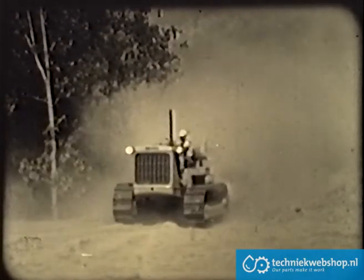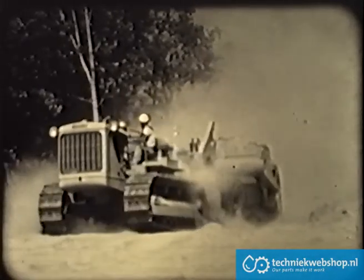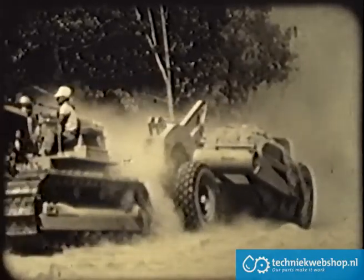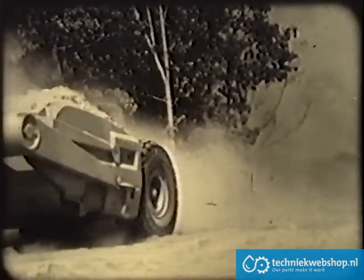Material on the move — material to build the highways, dams, and airports, to uncover the varied riches of the earth, to prepare our farms and fields for increased production. Material that must be loaded, transported, dumped, and spread to accomplish the will of man.